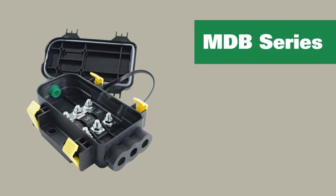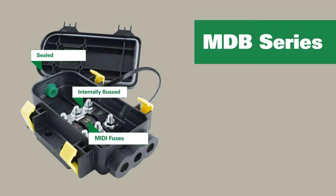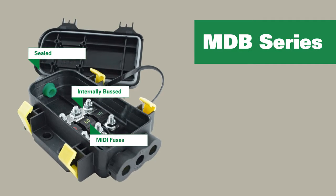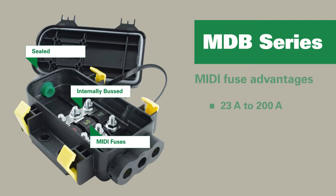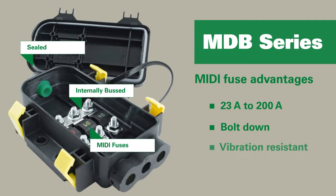The LittleFuse MDB Series Power Distribution Module is an internally bussed, sealed MIDI fuse holder. MIDI fuses are available in amperage ratings from 23 to 200 in a bolt-down style, which offers greater resistance to vibration.